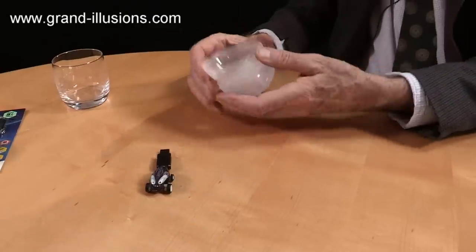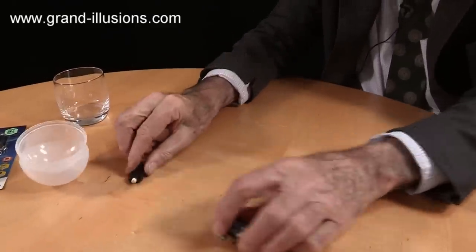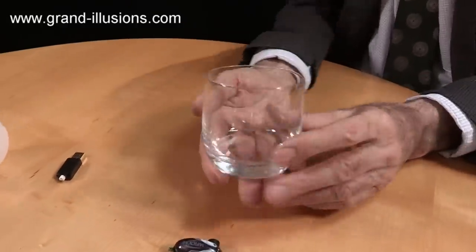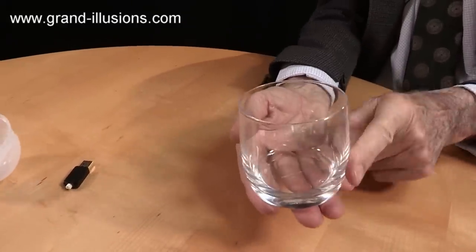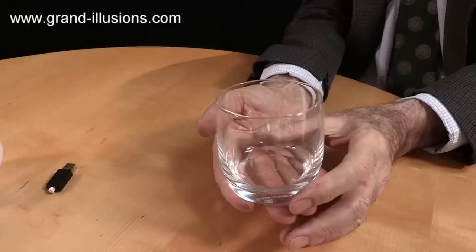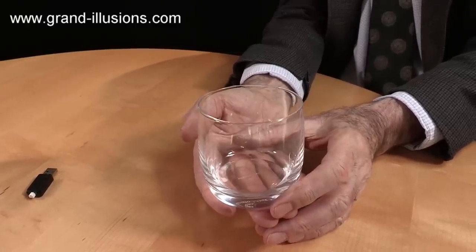There's one other thing I must show you, which I discovered by accident, because I was vaguely aware of centrifugal force. That is, if you can find yourself a hourglass like that with a nice bowed edge there, so there's a large diameter in the middle, and it tapers at the top and it tapers at the bottom, it does something quite extraordinary with this.